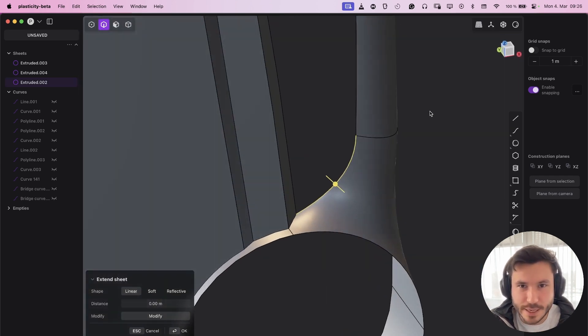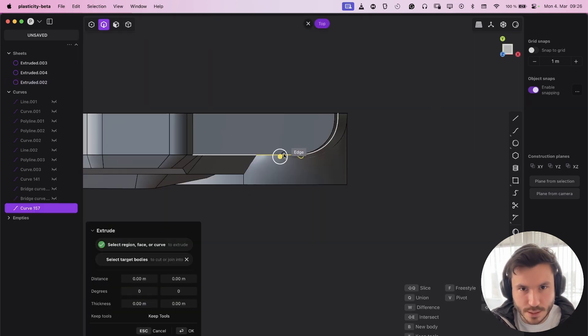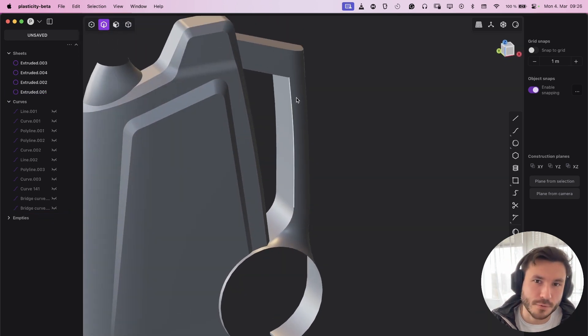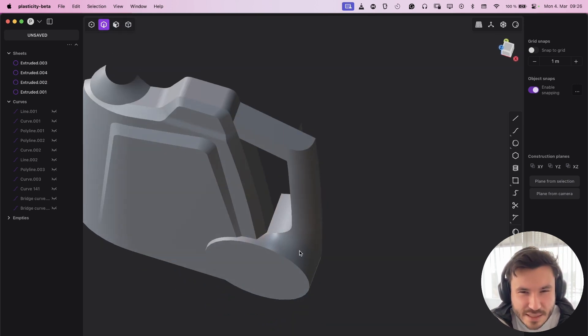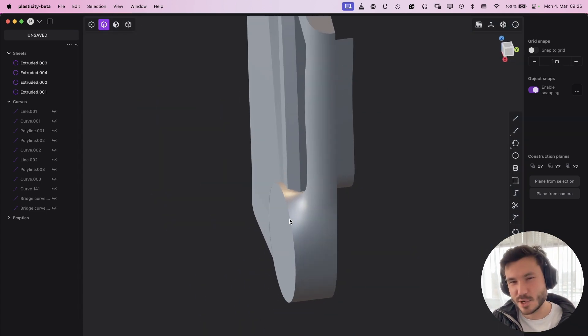Right now what we can do is take those edges here, Shift+D, E and F, and drag them there. Look — we perfectly — of course we need some fillets here and stuff, and we can also work with the circle here. But look, it's just like five seconds and we have such perfect geometry. It's so crazy.